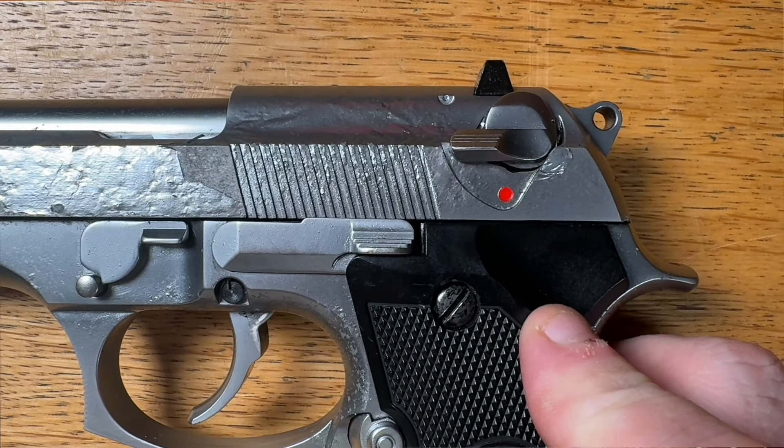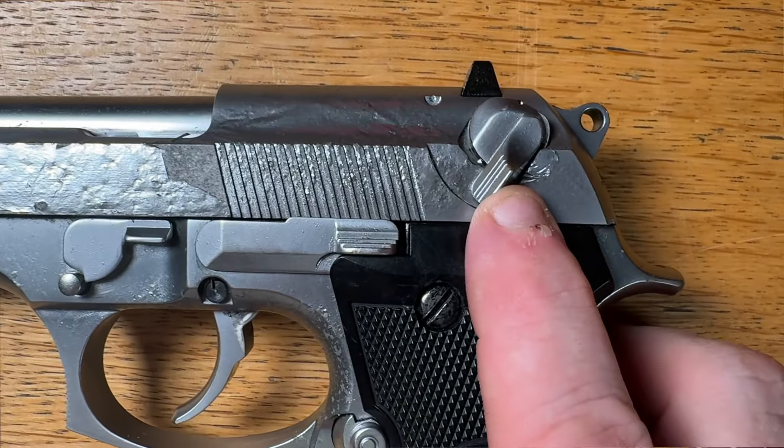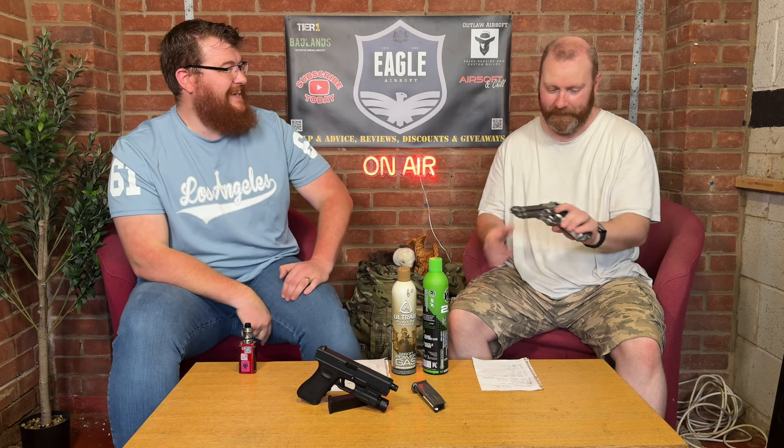So up here is just your normal single shot, and then if you put it all the way down, safety's on. If you do it just halfway — full auto. It is amazing if you want to dump your mag on someone who's not calling their hits. Just switch to full auto and let the BBs rip.